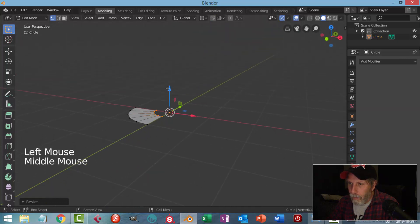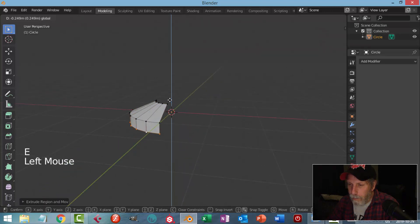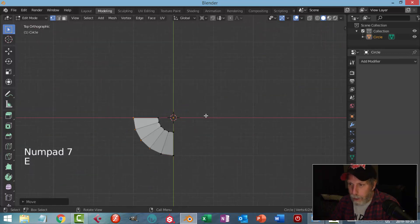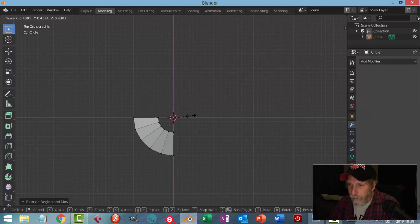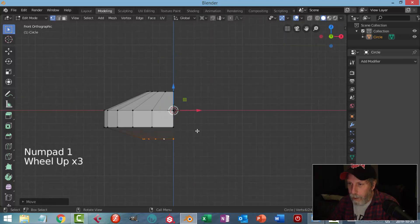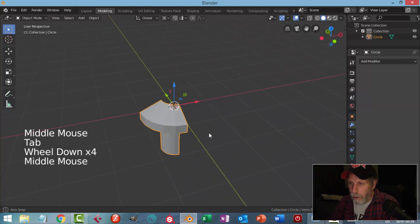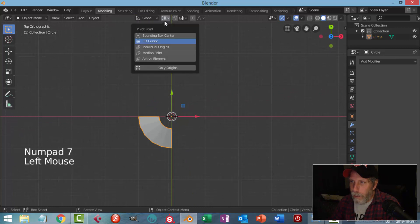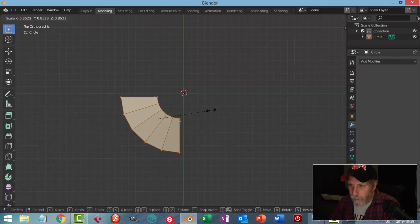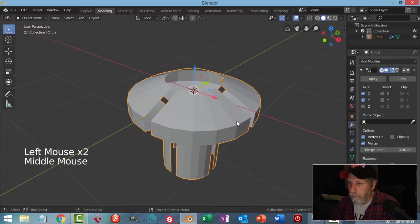I'll turn this on, pull it up, grab that edge and extrude it down. Then I'll look from the top, hit E and S, come in quite far again almost to the same position, and pull it down. I'll hit E to extrude and pull down to make the base. Then I'll go back to median point, select all, hit S to scale slightly, then add a mirror modifier in X and Y.